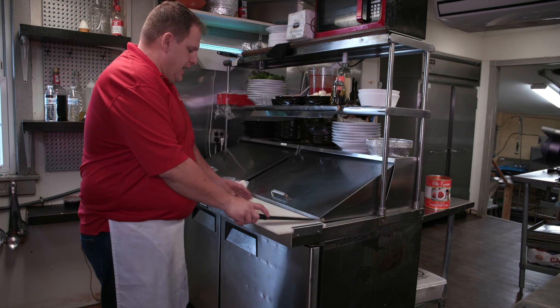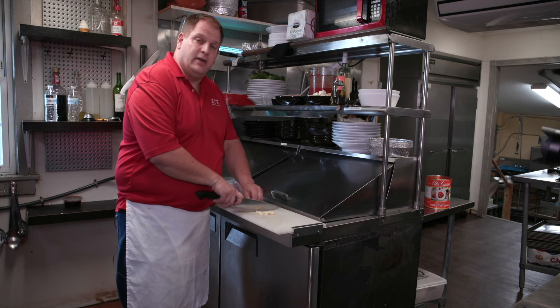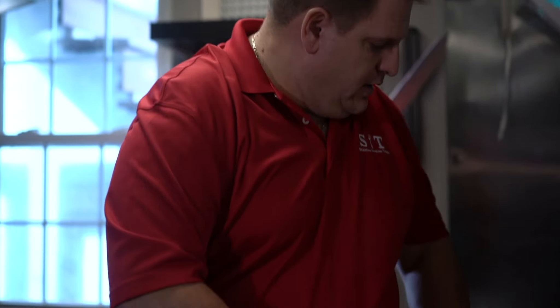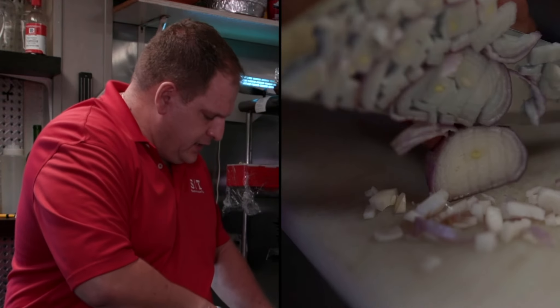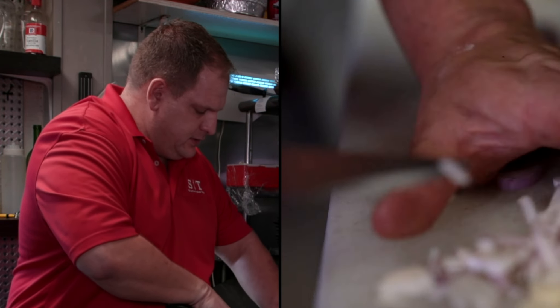So we're going to start off — I prefer to do the garlic sliced. Just like in the movie Goodfellas, paper thin, so that it melts away as you cook it in the sauce. We're also going to take some shallots and do a nice small dice. Nobody likes to have big chunks of onions in their sauce.